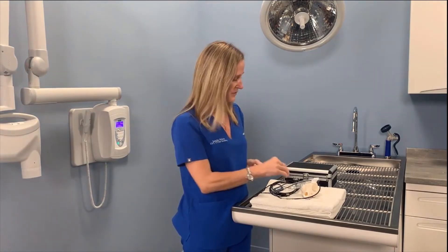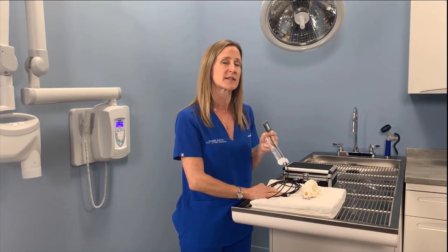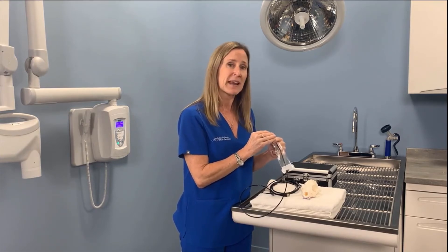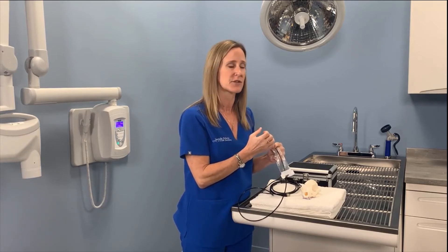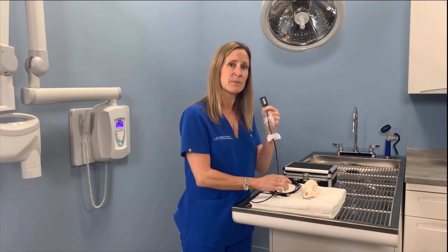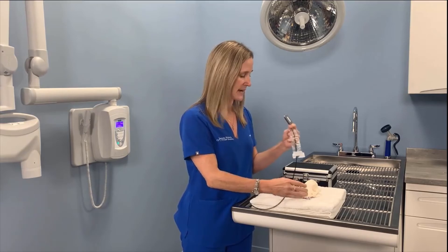One of the things that's really important when doing dental x-rays with this sensor is that your patients have to be on a surgical plane of anesthesia before this can go in. This is a very durable sensor, but it can be damaged if a patient wakes up and really bites down on it. So it's very important your patients are on a surgical plane of anesthesia, and you'll keep this sensor for a very, very long time.